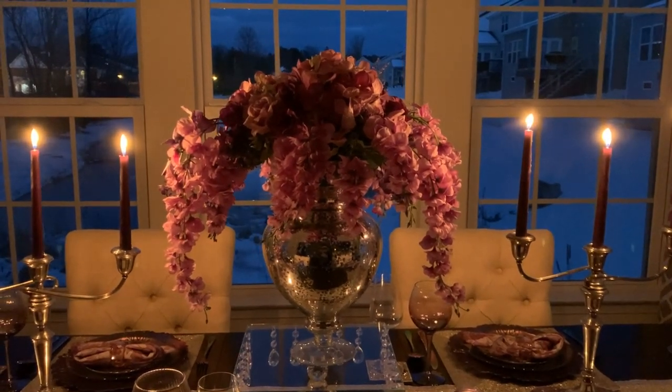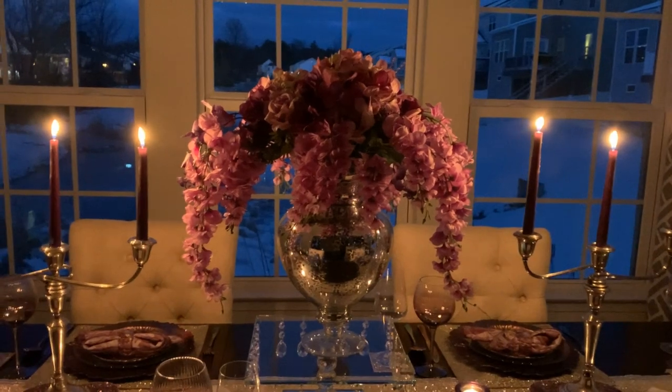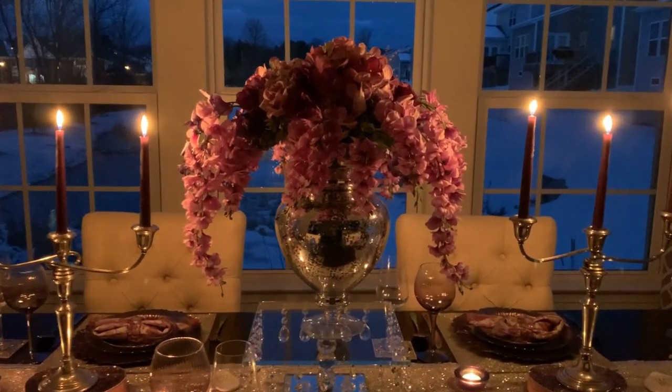Hello, everyone. Welcome to my channel. My name is Glamour Ellen. If you're new here, welcome. And if you're a returning subscriber, welcome back.